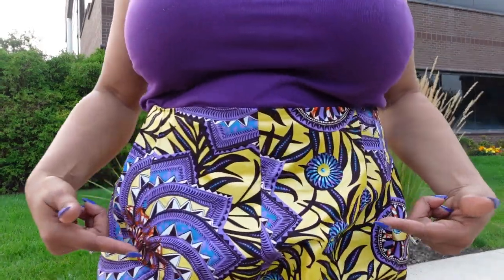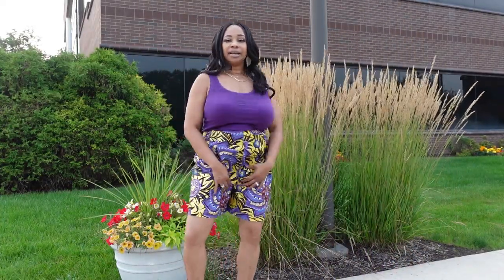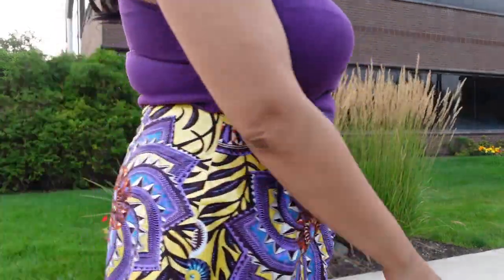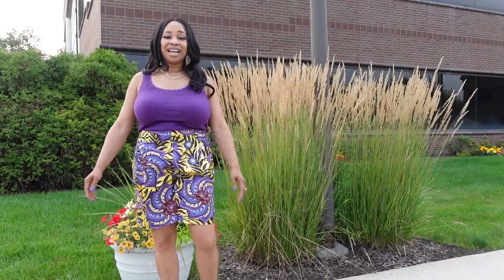Let me demonstrate how the shorts bunch in the front when I'm walking. Here I'm straightening them up — this is how I prefer them to look on my body. Then when I walk, the bunching happens. If I walk a little further, there's that big poof. I don't think it looks terrible and I will wear them — I could even make another pair — but I just don't prefer this look when I'm walking.